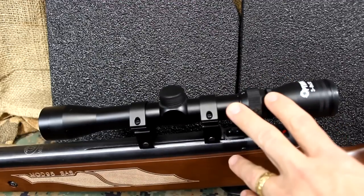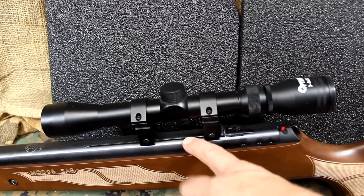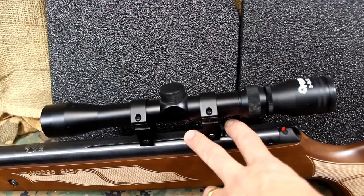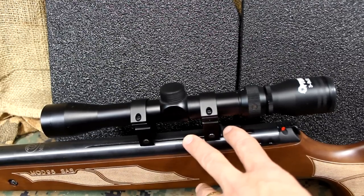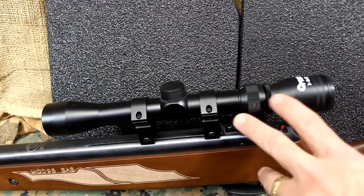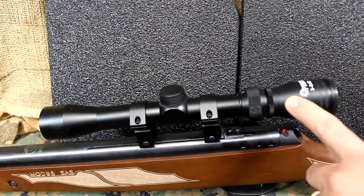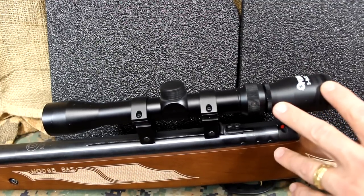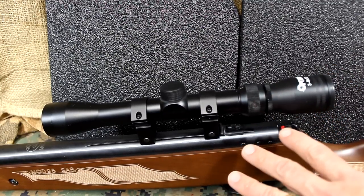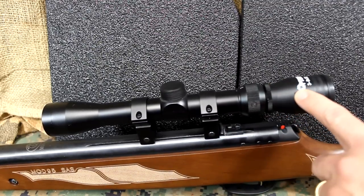The scope is included — this is an Optima 3x9x32. The rings are included and it fits on an 11mm base, which is typical for a lot of air rifles. Because of the spring piston design, you're going to get some recoil, different than a regular firearm, so you really need an air gun scope. A lot of reviews weren't all that excited about the Optima scope, but from my experience, it's not the best, but it's a great go-to scope ready to go on your rifle. If you want to upgrade, you can — but I was getting exceptional accuracy out of this little scope.